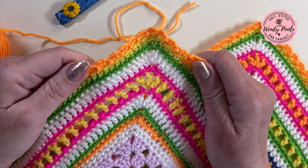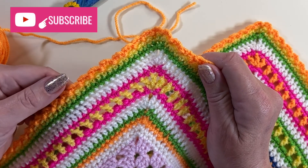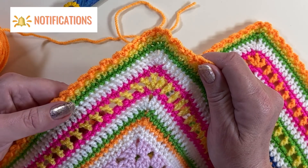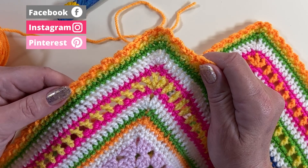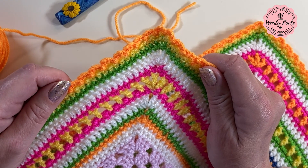There it is — a really useful, lovely, bright and cheerful multi-coloured border which is really doable. If you can make a granny square then you can make this. I really hope that you've enjoyed this video and that you go on to make this border many times like I have, and use it on a variety of projects. Thank you for joining me, happy crocheting, and I look forward to seeing you soon. Bye!